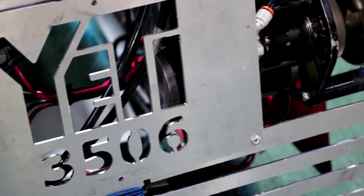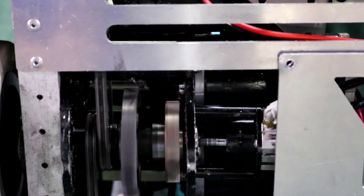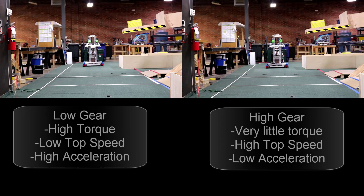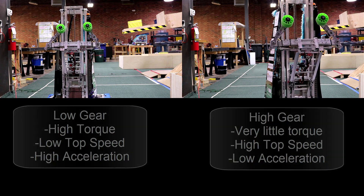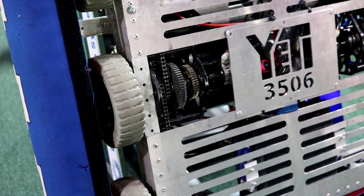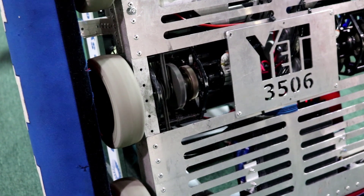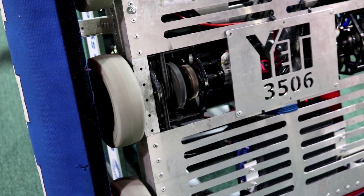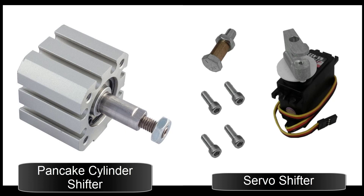A team may choose to use a shifting gearbox as opposed to a single speed gearbox in order to enhance the traits of the drivetrain. Shifters allow the robot to switch between different gear ratios. A high gear ratio will allow the robot to move faster, while the low gear ratio will allow the robot to have more torque, pushing power, and less speed. While shifters are useful, they require pneumatics and add a little extra weight, so it is only recommended to use them when necessary. Yeti uses pneumatic dog shifting gearboxes which work well with West Coast Drive and allow quick and precise shifting while the robot is in motion. If you do not want pneumatic shifters, servo shifters exist, but there are extra design considerations and they are something we as a team choose not to utilize.